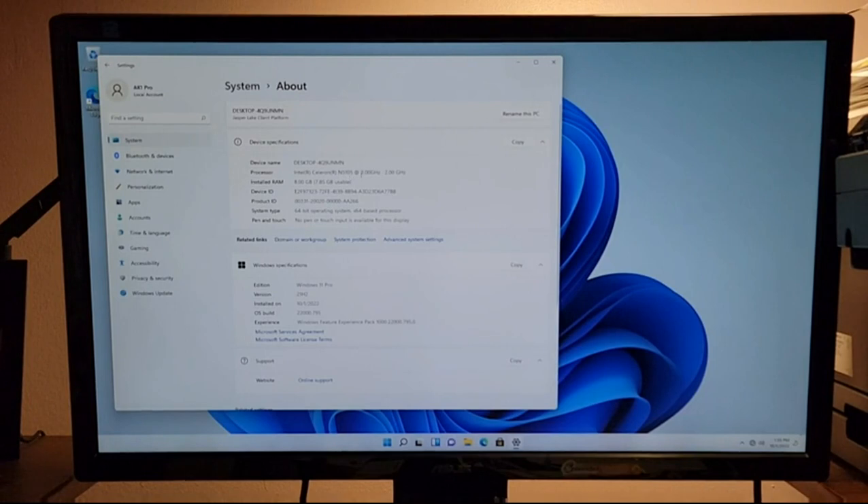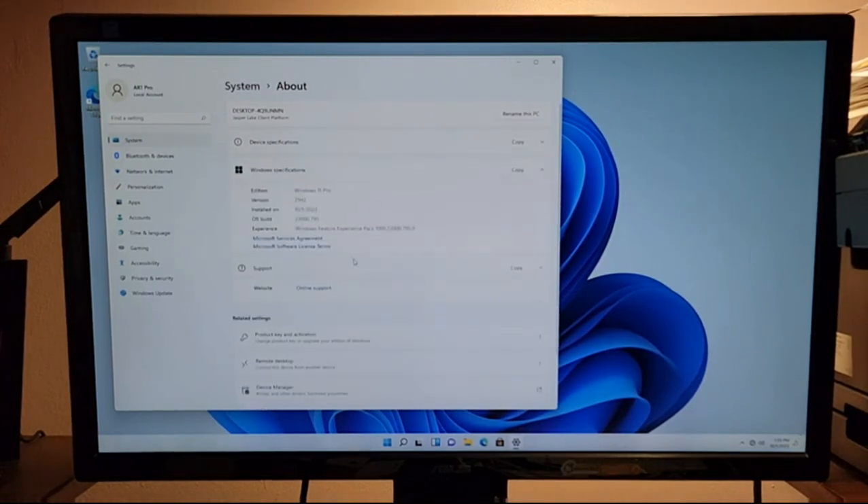It's showing Celeron N5105 — it's supposed to be up to 2.9 gigahertz, but I'll check that later. Otherwise, it does have 8 gigs of RAM confirmed. And we've got Windows 11 Pro, which is not bad.